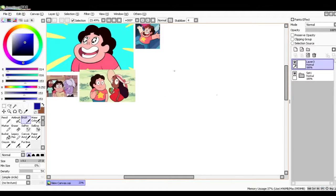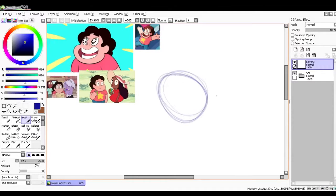On Paint Tool SAI, I'm using the brush tool as my sketch, and I have it down to about 30% opacity. I know this is like in every tutorial ever, but start with a circle. Trust me, people, you will thank yourself for drawing this circle.